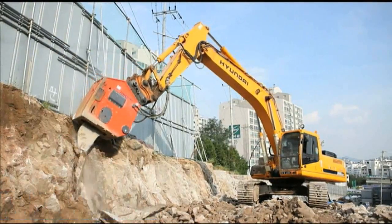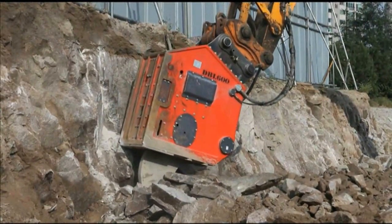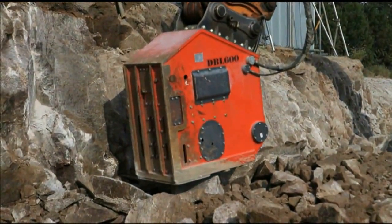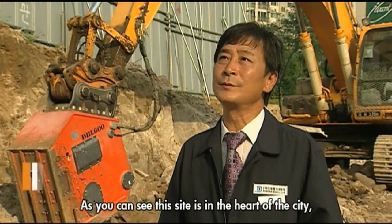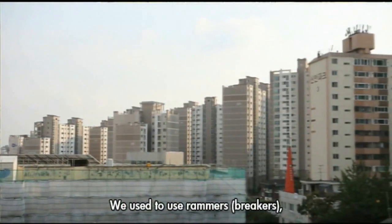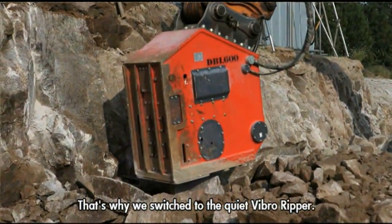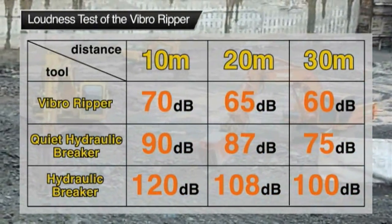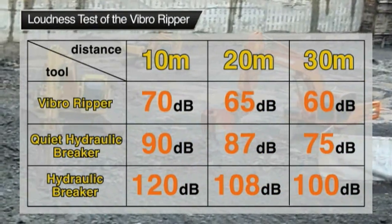This is a construction site in the heart of Seoul. They're trying to improve the surroundings of Kirum Middle School. At this site, they're using the VibroRipper instead of a hydraulic breaker because of the noise. Test results show that the average loudness at a distance of 20 meters is 108 decibels for traditional breakers, while the VibroRipper measures in at just 65 decibels.